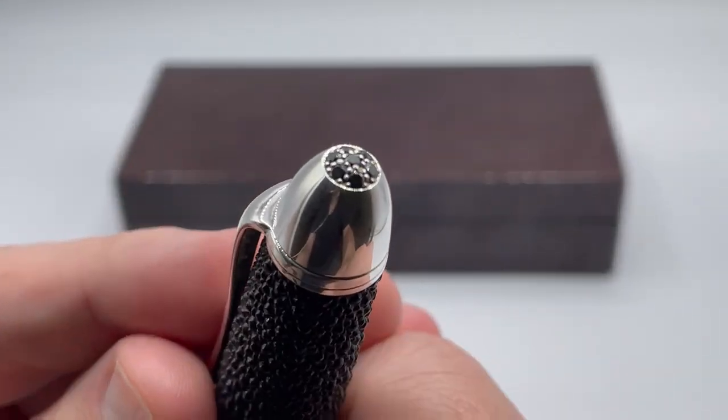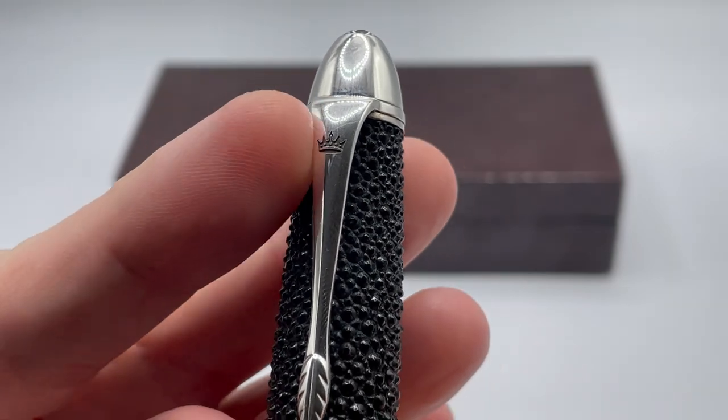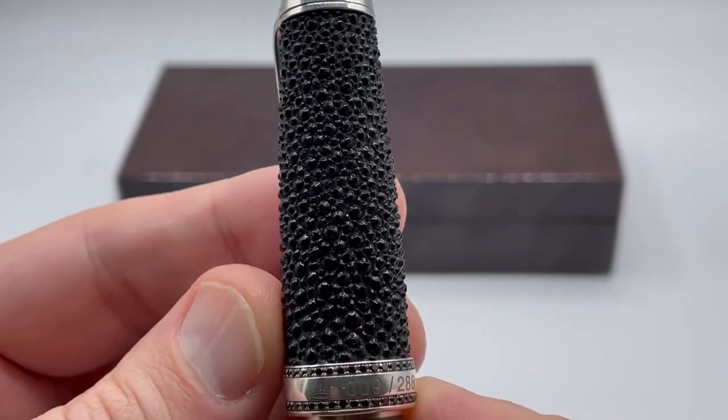Starting at the top, you see a group of seven black gemstones on a dome top. The clip has a Krone Crown emblem at the top. The striking feature of course is the Stingray leather that surrounds the cap.